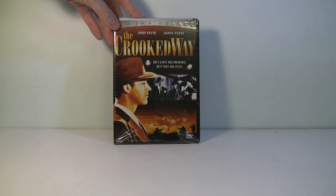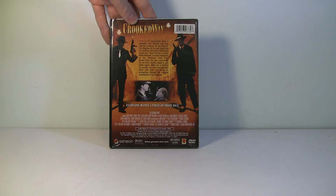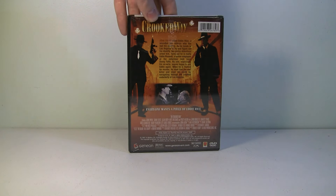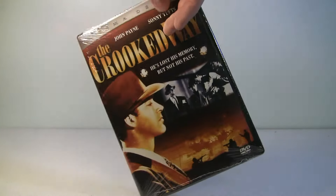And look at this: 'The Crooked Way — he lost his memory but not his past.' Again, another release from Geneon. I didn't know they released this kind of stuff — I thought they only released anime. I guess they release cult movies. I guess this might be a cult movie. That's crazy.